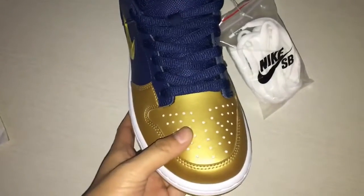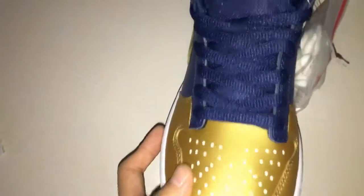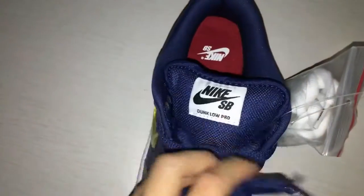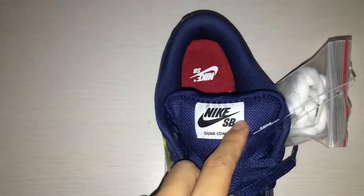This is the upper material and there are many holes. This is blue color and you got the laces — they are in white with black color. Nike Swoosh logo here.